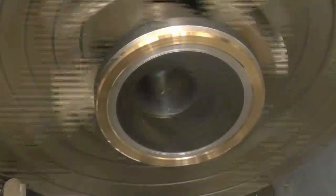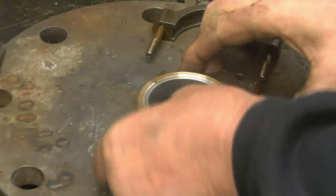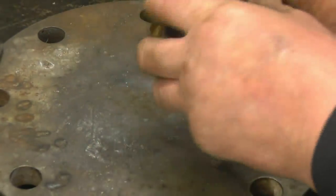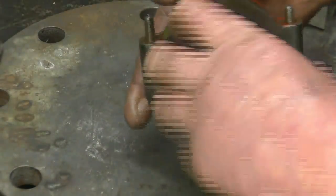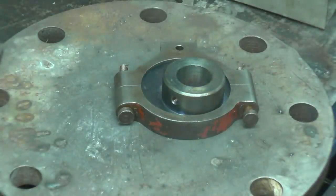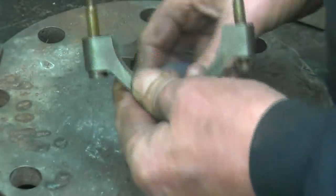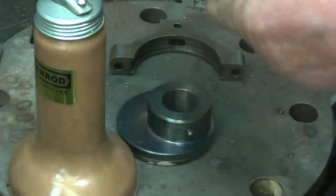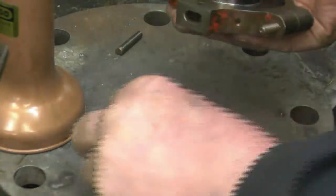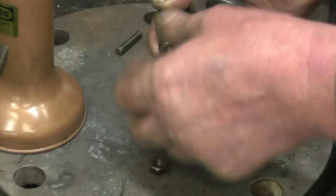That's better. It's still got a little bit of play on it but it's nowhere near as slack as it was. I think we'll put it together and try that. I think we did it.